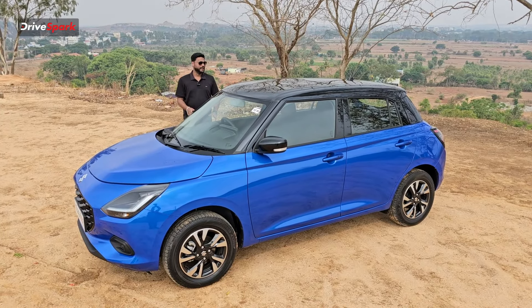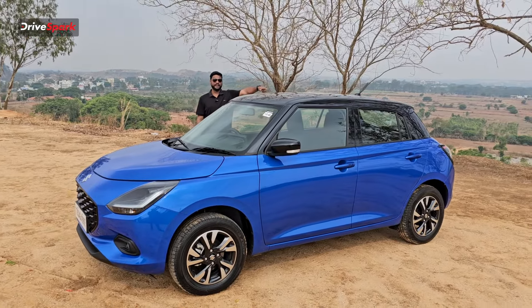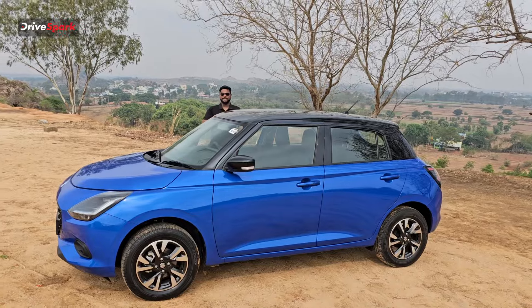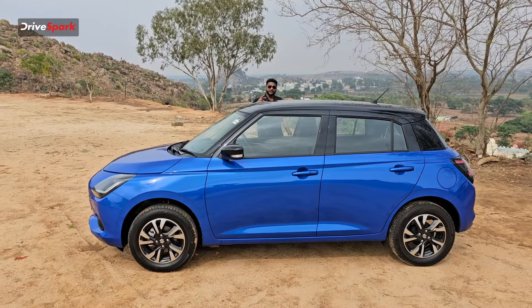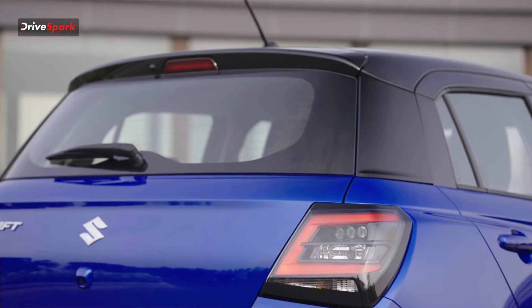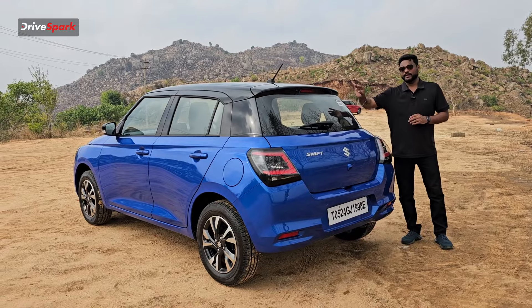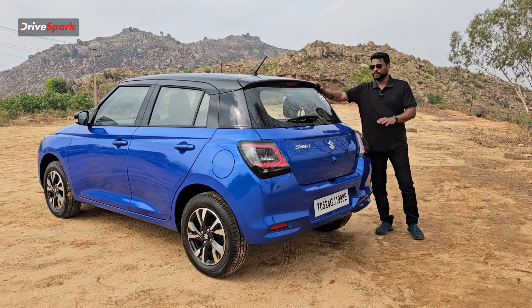You also have ORVMs with integrated indicators and cameras. Looking at the roof, there is a shark fin antenna instead of a normal antenna. The door handle has a request sensor for both driver and passenger. Looking at the side and rear profile, you can notice the spoiler and the turn mirror lights, which look upbeat and subtle.